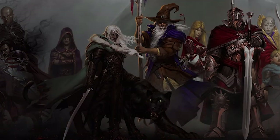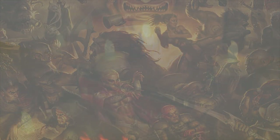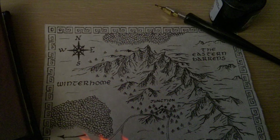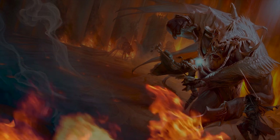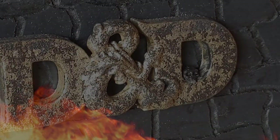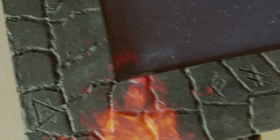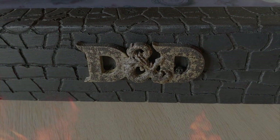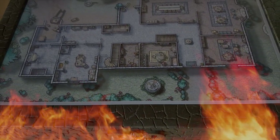In a time where orcs, humans, elves and dwarves were fighting on cardboard and paper — that time is now gone. A new era has begun, and it is digital. A bit dramatic, huh? Some kind of drama?